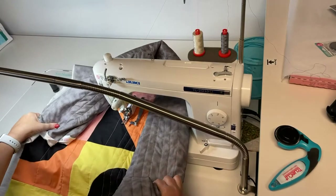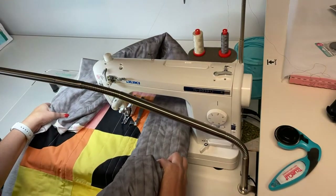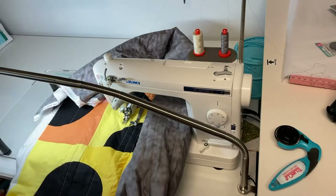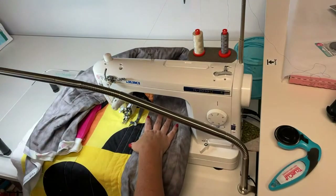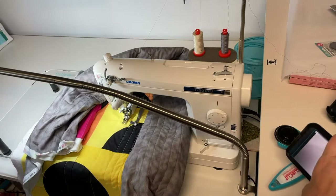I still have binding to do — I'm not sure what kind of binding I'm going to use. I could have used my J350 long arm; let me show you what that looks like.